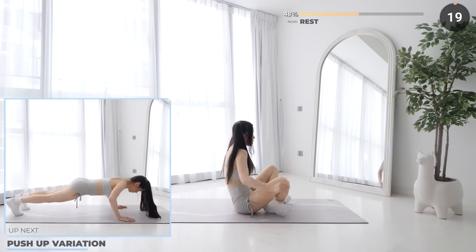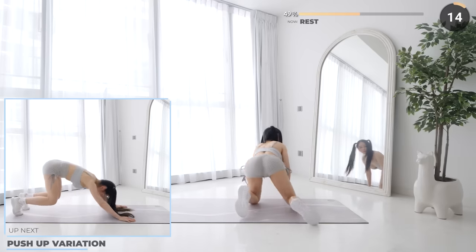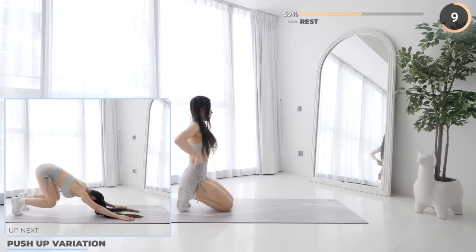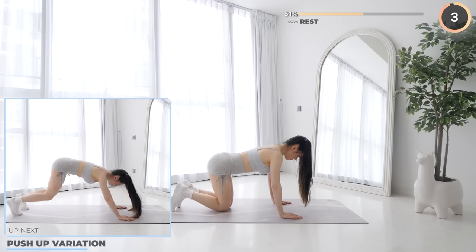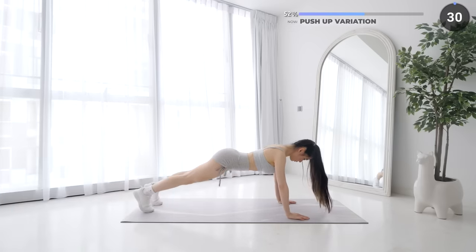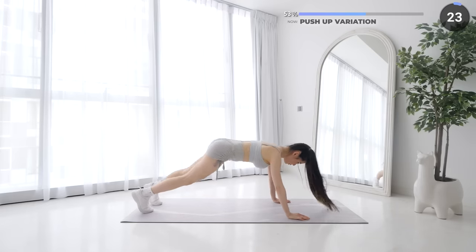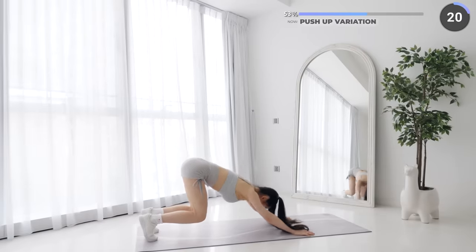Great work guys, we've got a 20 second rest here. You can pause the video if you need a longer rest. Push up variation is next — get into a high plank position, now do a regular push up, then push your hips back like so and then back into a high plank and repeat. You can do push ups on your knees if you find regular push ups too difficult.